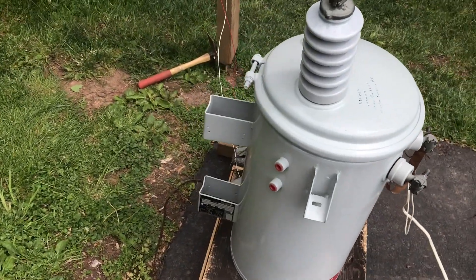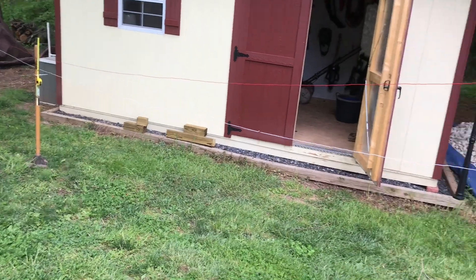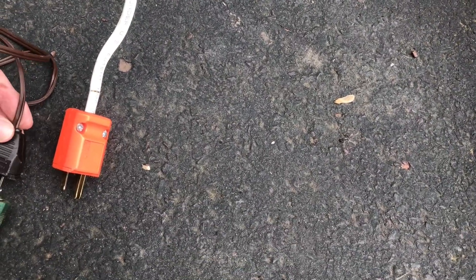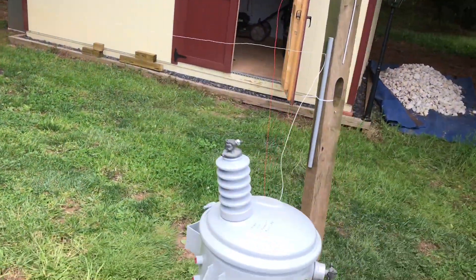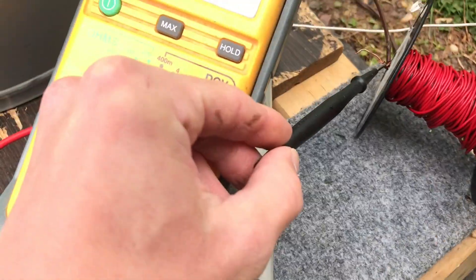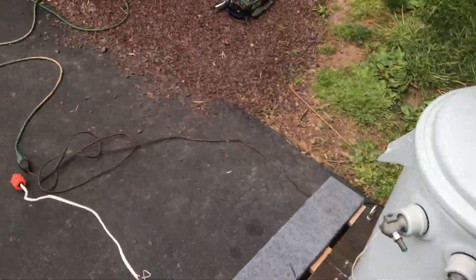I have taken the two transformers out of the circuit, and the prior 7,620-volt line is now just energized to 120 volts. I'm going to plug this in — this is live at 120 volts. It measures the voltage coming into the system: 122.8 volts.